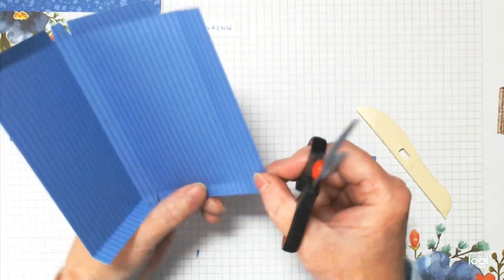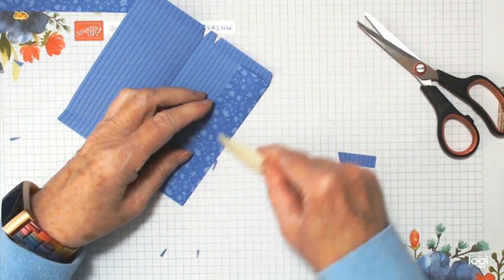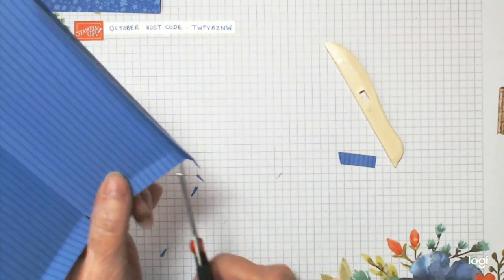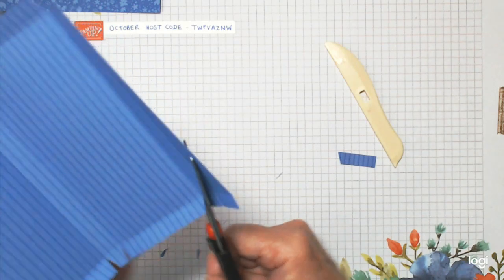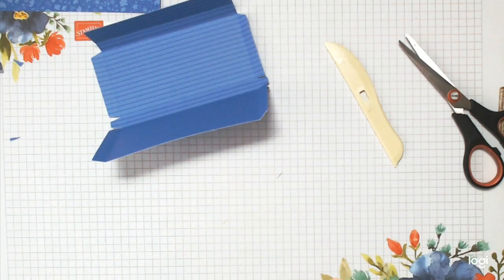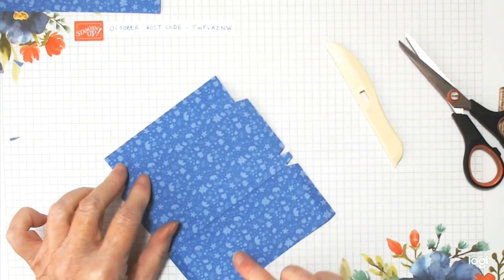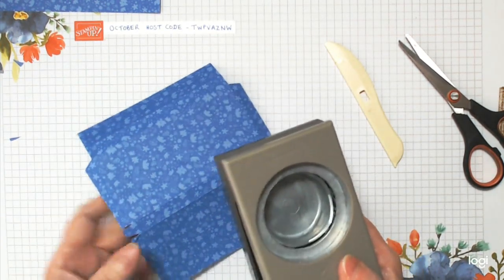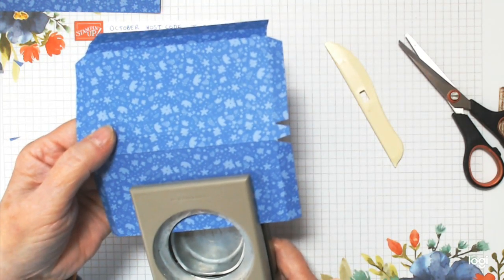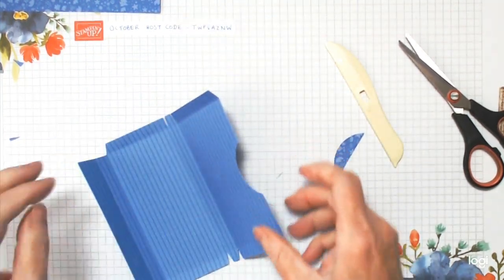Cut them away — score this piece so you can see your scoreline better. Cut in slightly and then go straight up through those two pieces. Turn this round to look at your wee closure at the top — this is where the chocolate's going in. I want to add a wee notch; I'm using a two inch circular punch, just a very small part of it. Center it as best you can, and then we're just going to glue things up.